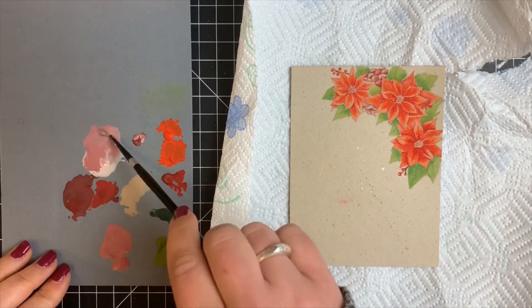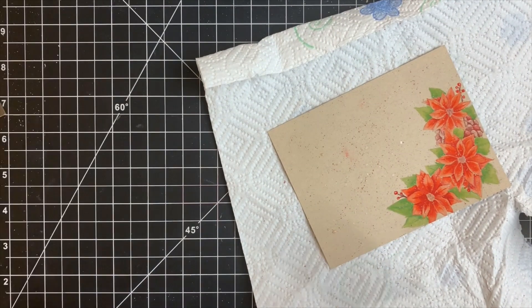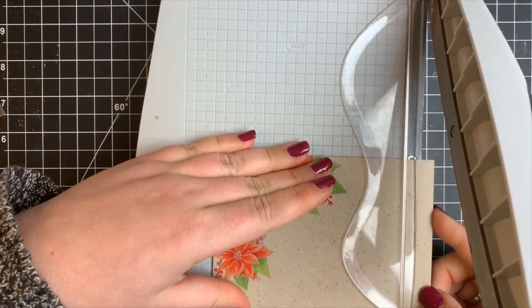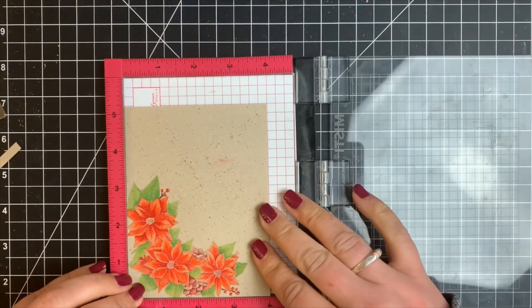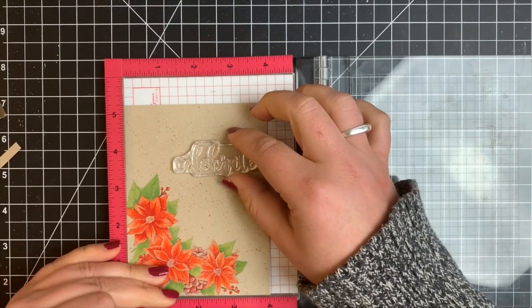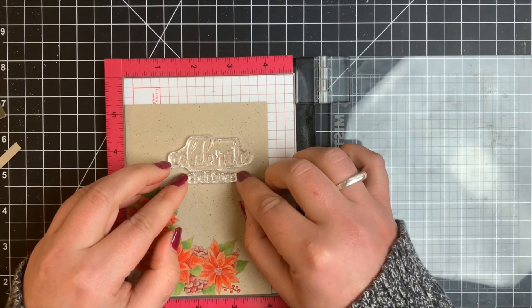Once all my spattering was done, I mixed even more colors to get different color spatters. I trimmed down my card panel to four by five and a quarter inches — just a quarter inch smaller than an A2 size card. Make sure it's completely dry before trimming. Because of those little smudges, I'm flipping the card around — the image was going to be top right, now it'll be bottom left — and I'm positioning the larger sentiment word directly over that smudge so you won't even see it.